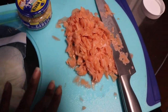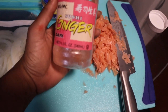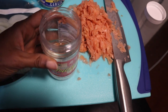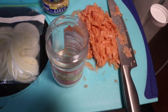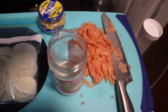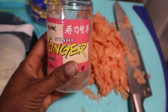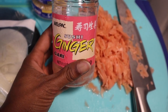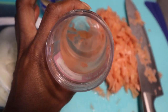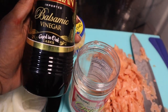It also calls for pickled ginger — this is the pickled ginger that I am using. I'm trying to show you the label but it's a little blurry and I'm trying to do this with one hand. This is the sushi ginger that I'm going to use, and I am also going to use all of that pickled juice right there.